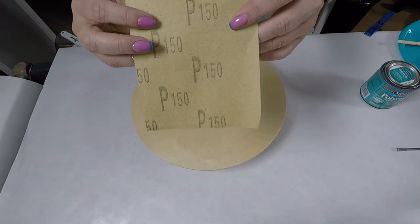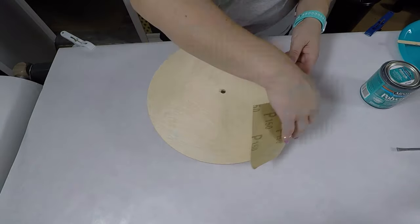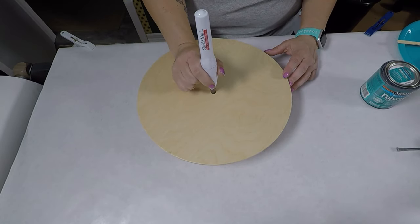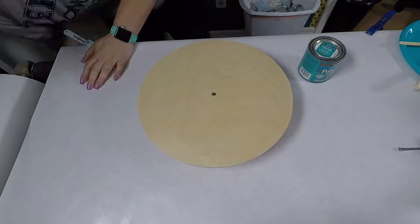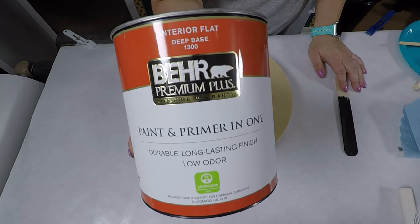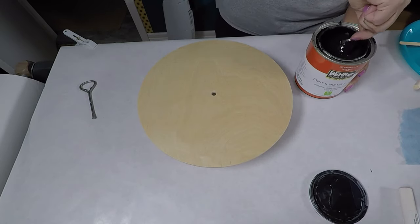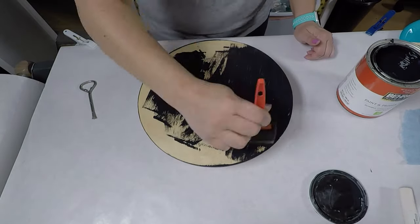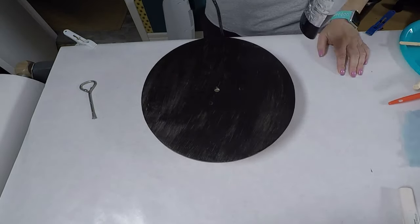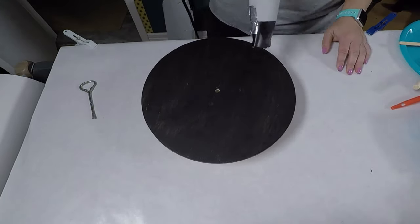I grabbed some sandpaper from the dollar store — just 150 grit — and gave each side a nice little sand to smooth it down. Wiped it off with the blue paper towel and then used the little battery-powered rotary tool to clean up the middle. I've got the Behr premium plus paint and primer in one, interior flat, and I just had to make it black. I always want to make sure you give it a good stir, then give it a nice coat of paint and dry it with the hairdryer. I'm doing the backside after the pour so I don't have to clean anything up from the resin drips.